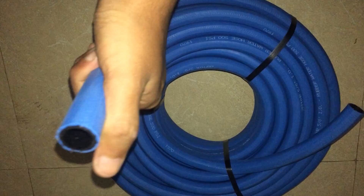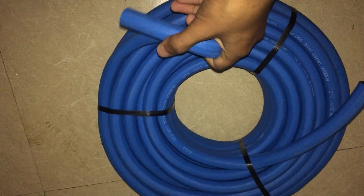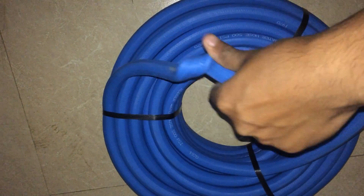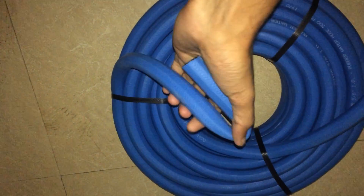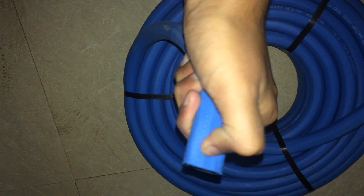You can use this pipe because if you think about the quality, it is very good — you can see the flexibility. If you live in a hill area, this is very good for you, because they are using a hundred percent quality material, and there are two coats of rubber on it.